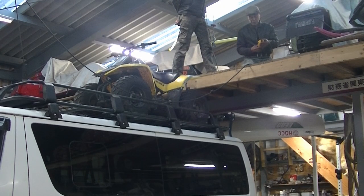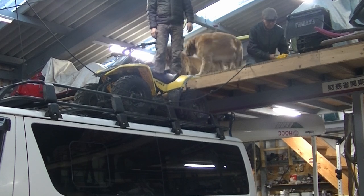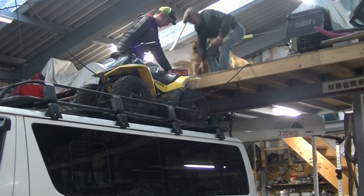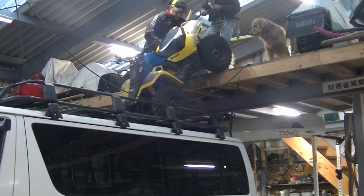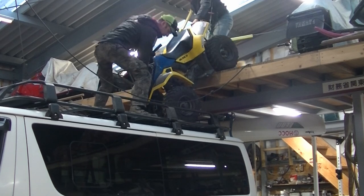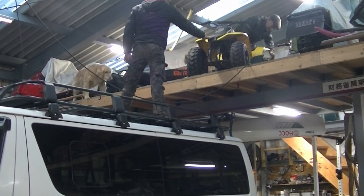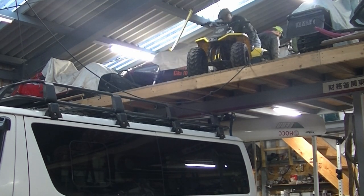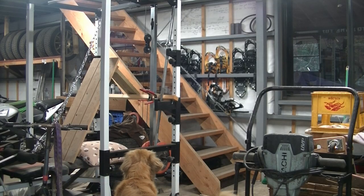Then I had yet another brainwave, realizing that the buggy was nearly at mezzanine height sitting on the roof rack. So if we backed up the van to the mezzanine, we could just lift it onto the mezzanine snow wheel storage deck. Of course, if we had any real brains, we would have done that when the hoist first broke — just pulled the whole shebang along the beam to the mezzanine. But I was fixated on the idea of buggy down, got to get the buggy down. So I didn't think of sending the buggy up. And today was not a brainy day.